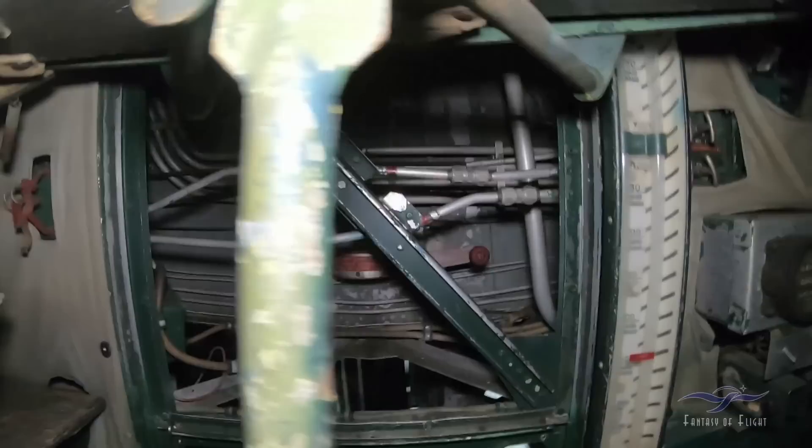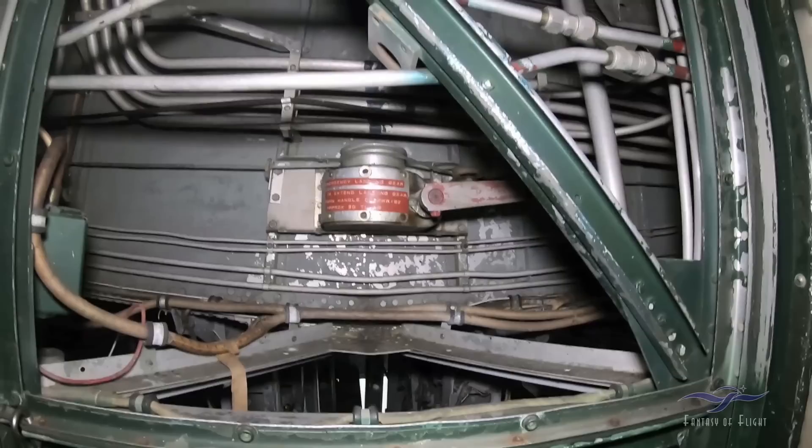Man, this is like going into the Indiana Jones archive room. Emergency landing gear instructions: to extend landing gear, turn handle clockwise approximately 30 times. Not sure what that is — looks like a heater or something like that.